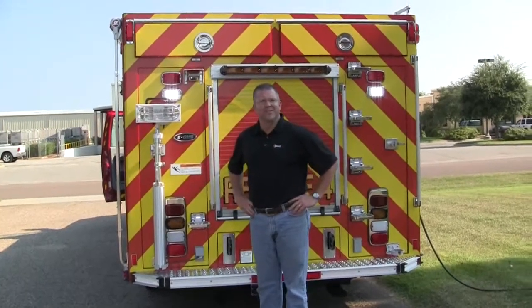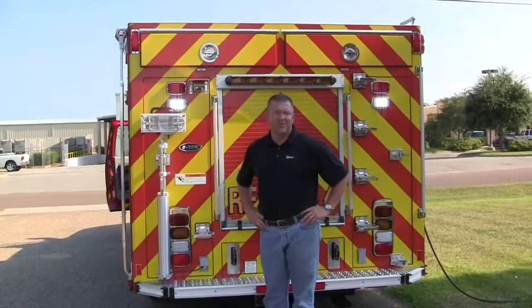This is Slade McClendon with Sunbelt Fire. Today we'd like to show you a product spotlight feature on these quartz lights. This particular department has done a phenomenal job on outfitting their rescue with as many lighting options as possible.